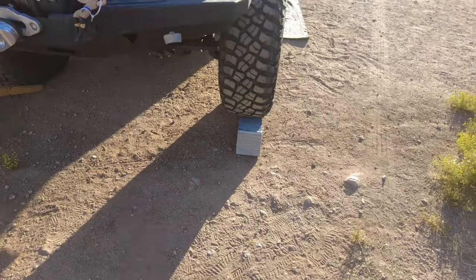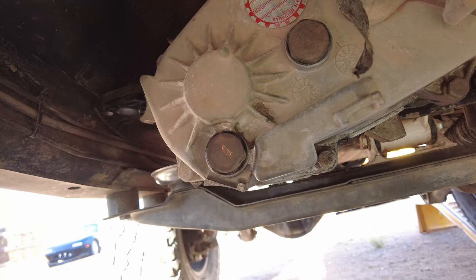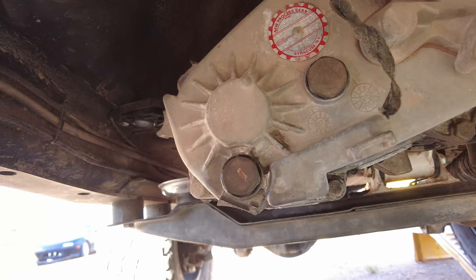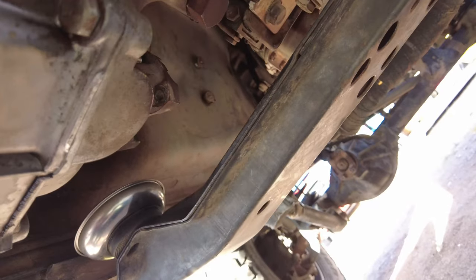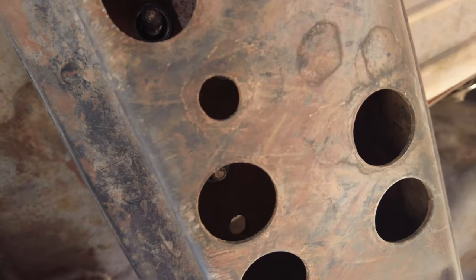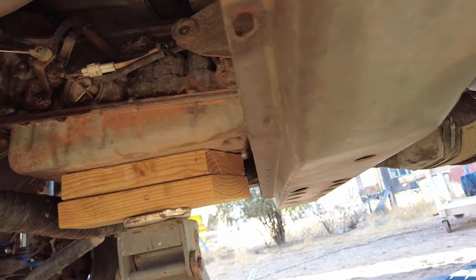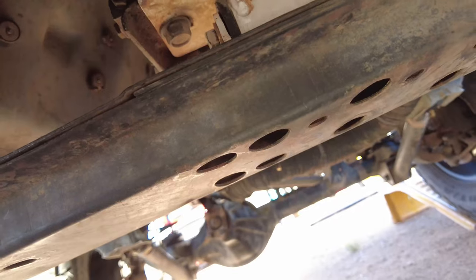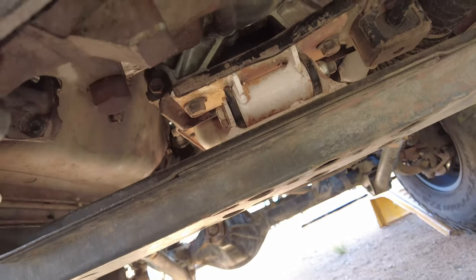Before you guys get started on anything, chalk the wheels of the vehicle. I don't want anyone removing their rear drive shaft and the vehicle rolling over them and crushing them. So safety is first. After chalking the tires, the second thing I did was remove the transmission fluid from the transfer case, and then after that I removed the front and rear drive shaft.